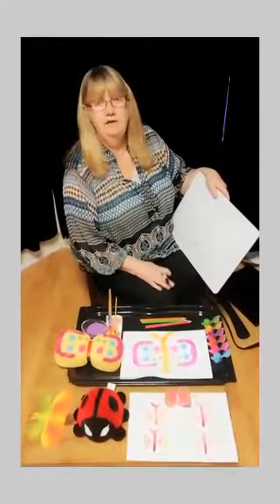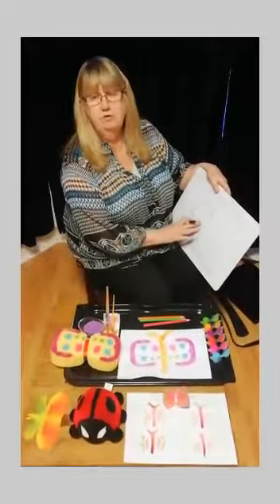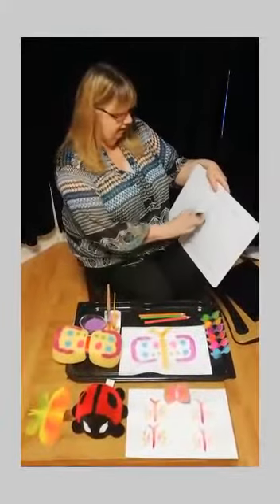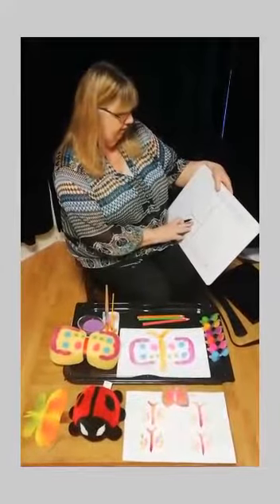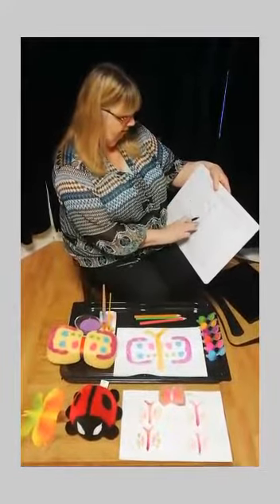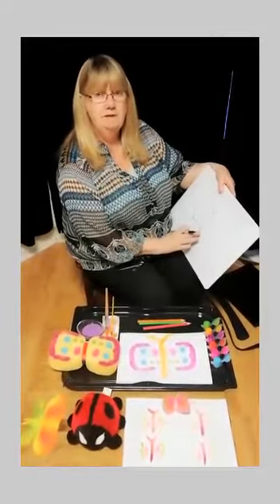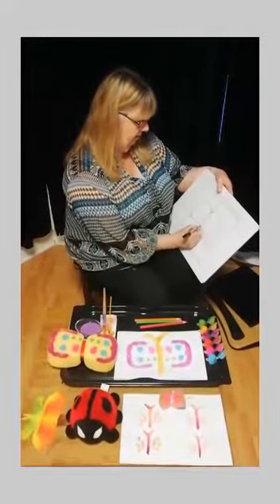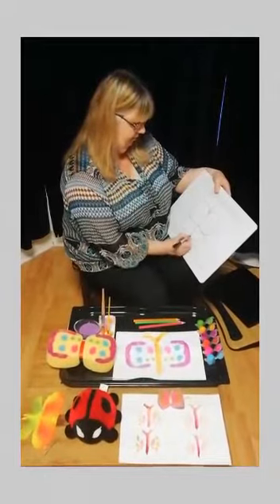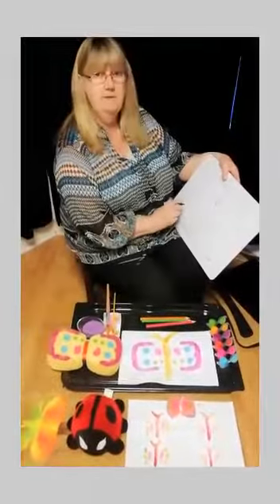Well boys and girls, I hope you enjoyed that activity. But don't worry - if you haven't got any paints at home, it doesn't matter. You can draw your butterfly. I've drawn one half of my butterfly, so I just need to look and think. I've got one, two wings. So to make my butterfly symmetrical, I need one, two wings here. And now I have one, two, three, four wings - and they're symmetrical.